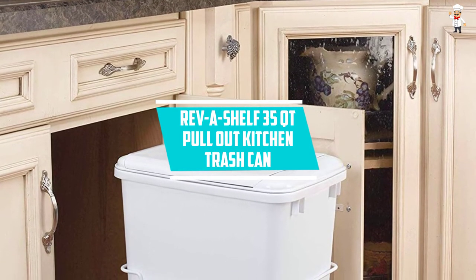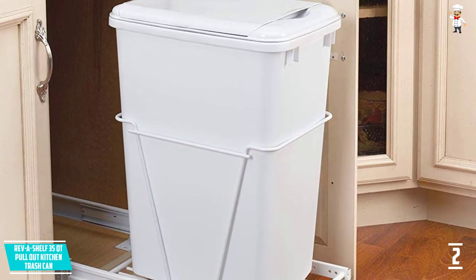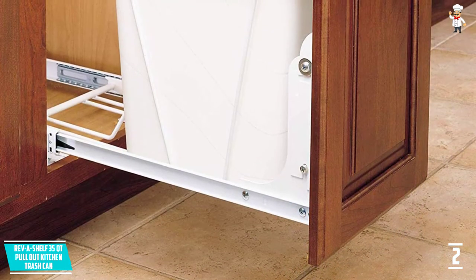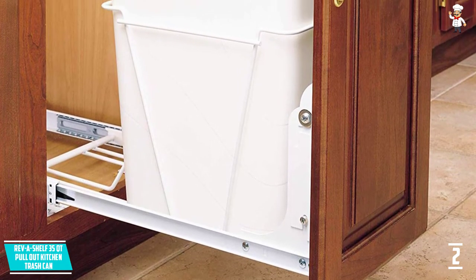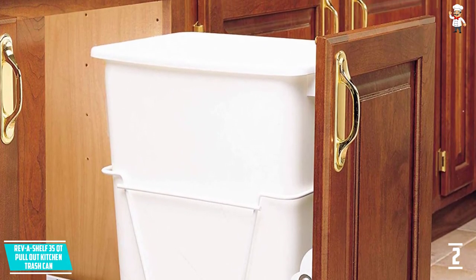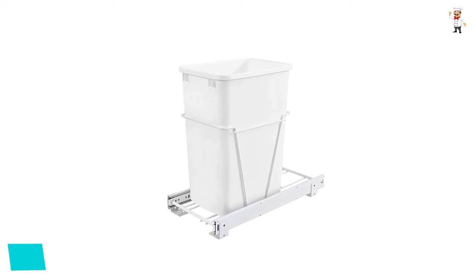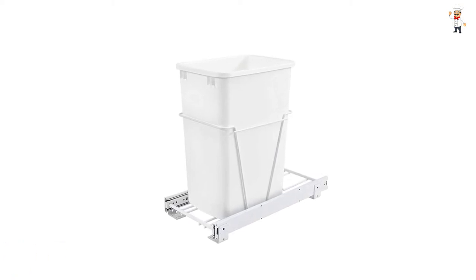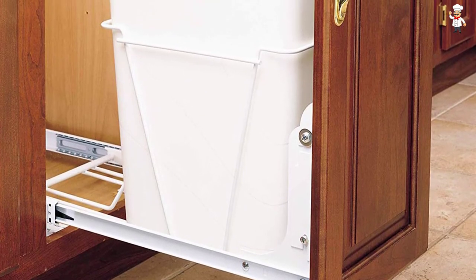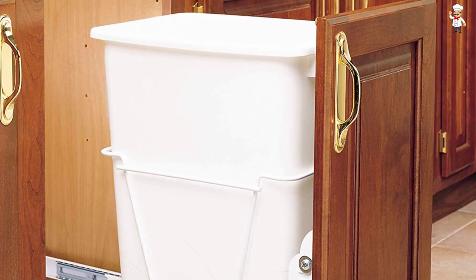At Number 2: Reve Shelf 35 QT Pullout Kitchen Trash Can. Adopting the pull-out mechanism system, this is an exceptional pick for managing trash. Versatile enough for restaurants, kitchens, living rooms, and offices, it has a volume of 35 QT to eliminate the need for everyday emptying. It features heavy-duty base support with 100-pound weight capacity plus full-extension ball-bearing slides for simple pull-out. It comes with screws for faster mounting and is made of quality plastic material. Dimensions are 10.6x22x19.25 inches.